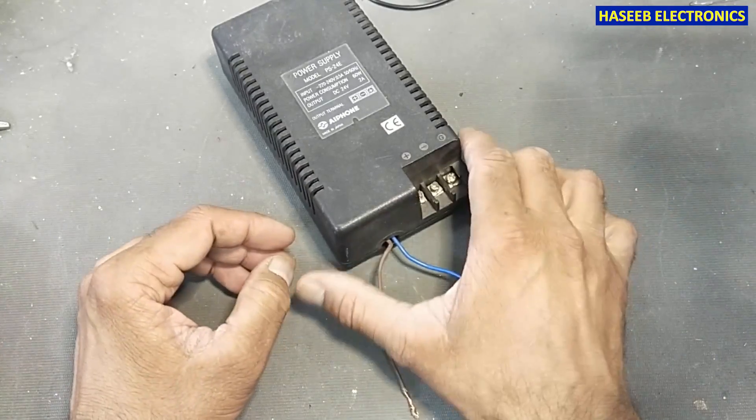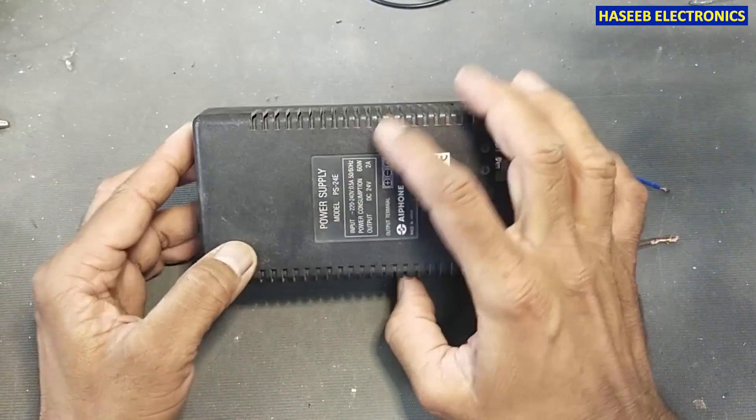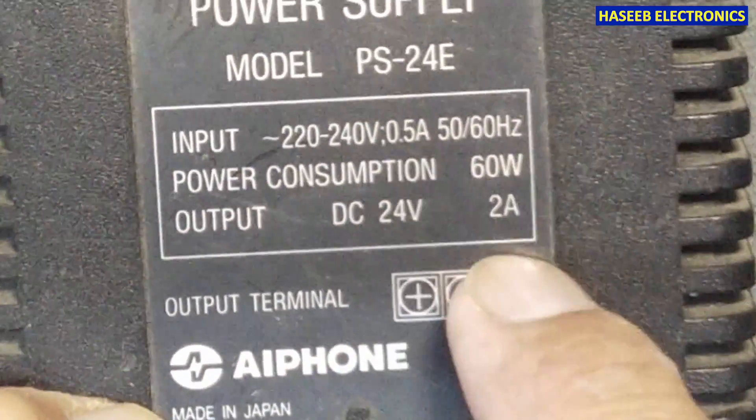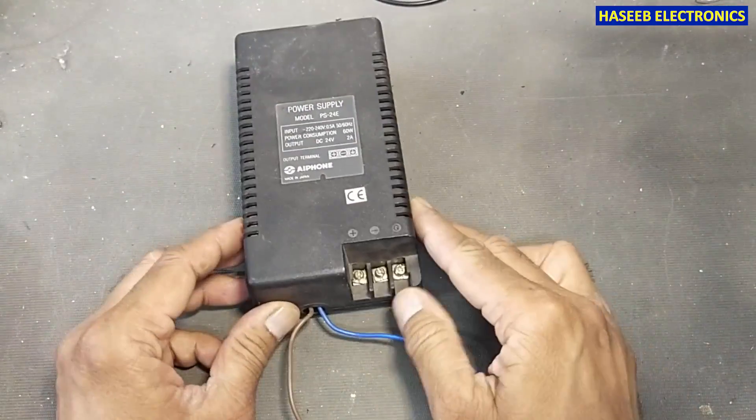Assalamu alaikum wa rahmatullahi wa barakatuhu friends, welcome back to my channel. I have this power supply PS24E. It is from iPhone, made in Japan. It is 24 volt, 2 ampere. It is not powering on. Let's check it.